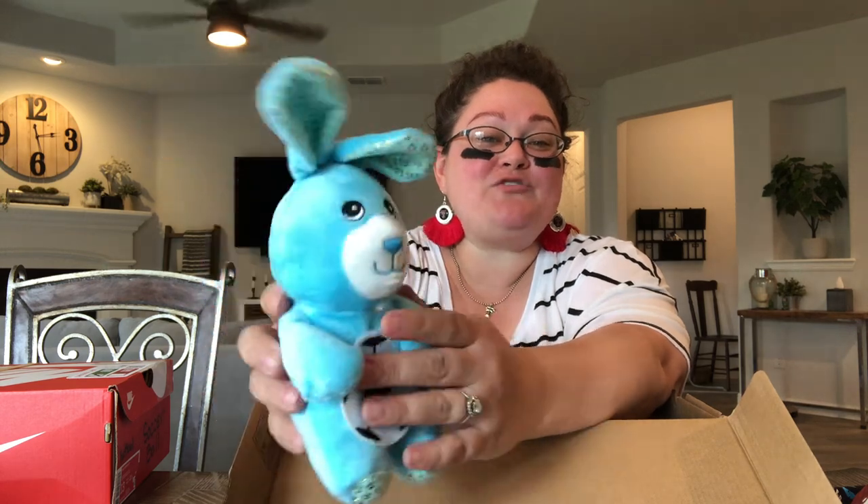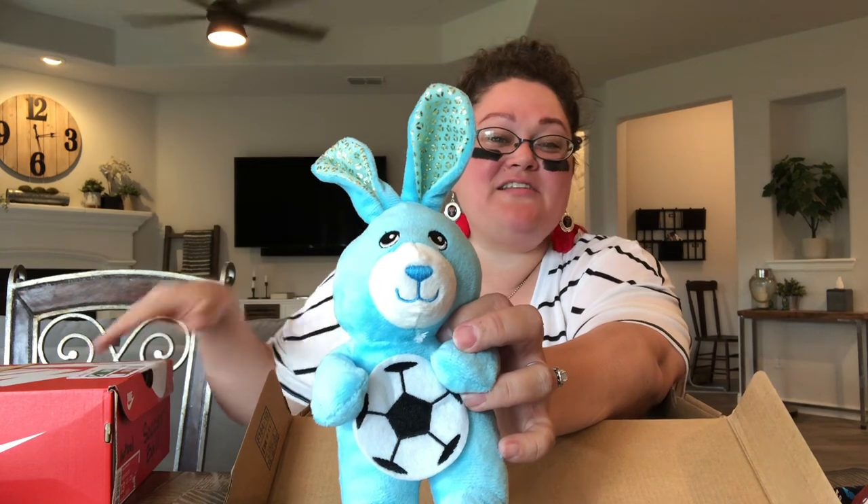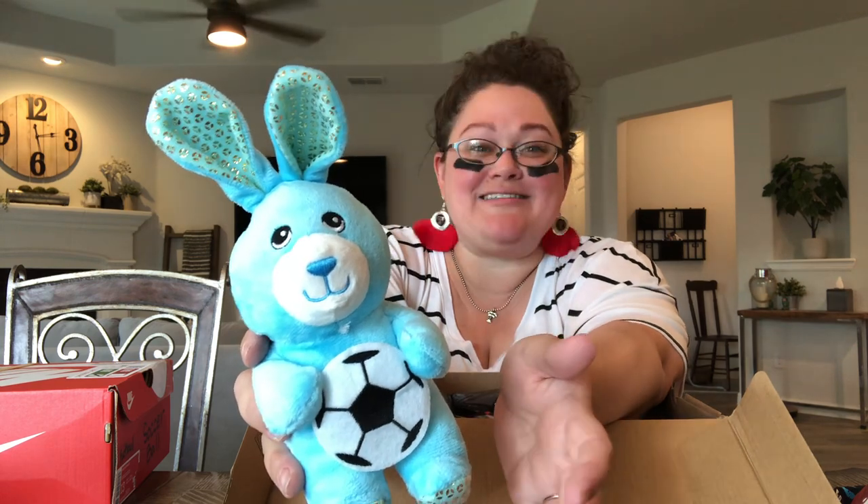I also have a stuffy for this 10 to 14 year old boy. I was considering not putting it in there, but I thought everybody needs something soft in their box. Here is this really cute rabbit I got from Dollar Tree at Easter time — and he's holding his own little soccer ball! I picked up two of these and included one in each box. Even though it is a cutesy stuffed animal, that soccer ball gives it a little more credibility. I'm going to shove that down right here.